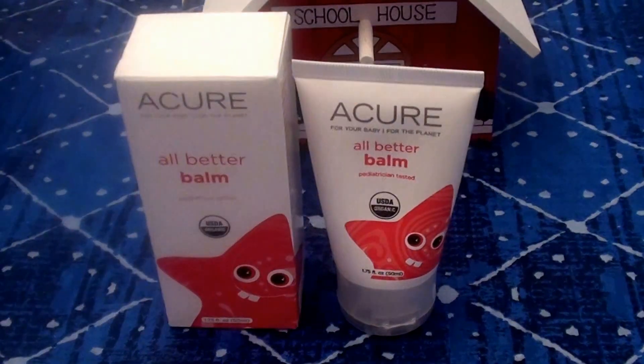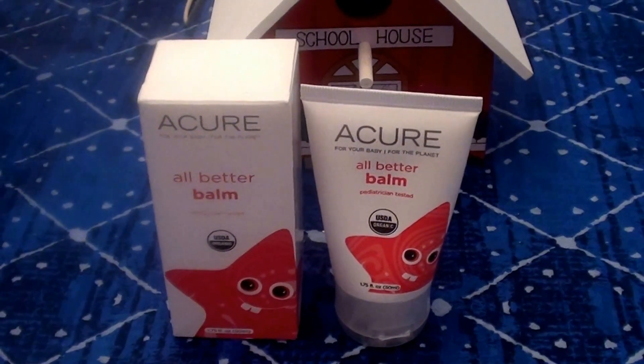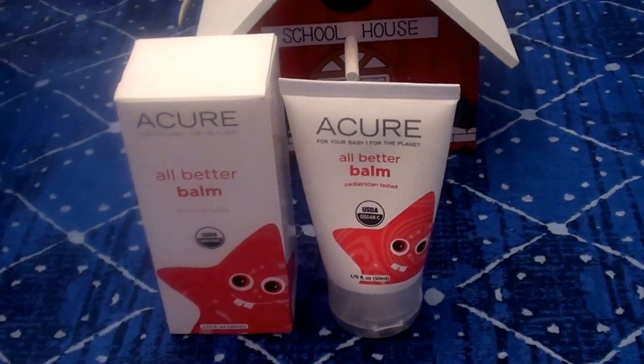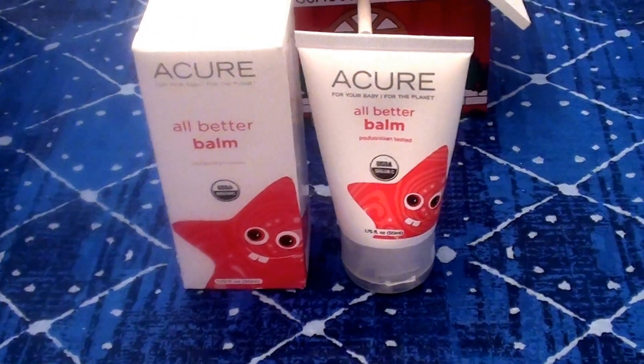Hello everybody out here on YouTube. It is I here with Beautiful Beauty. I have a few minutes here, and I'm going to sit down and do a product review for you beauties, because this is a product that I've really been loving lately.